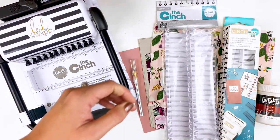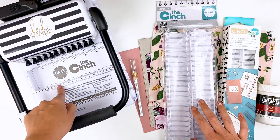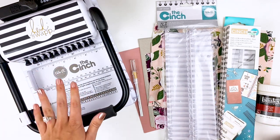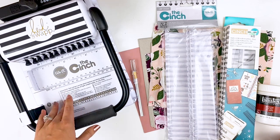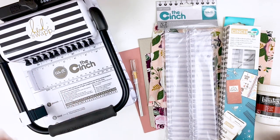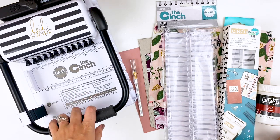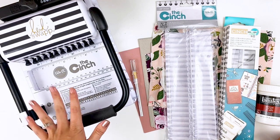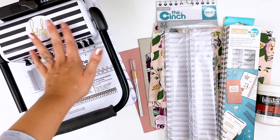So that is what we're going to be deconstructing. What I needed for this was the We Are Memory Keepers Cinch machine. Now this is definitely an investment. I found mine at Hobby Lobby — you can't use a coupon on it at Hobby Lobby, but they have it marked down to like $72, and that seemed to be the cheapest place I could find it. Definitely an investment, but you can then coil bind whatever you want with it.